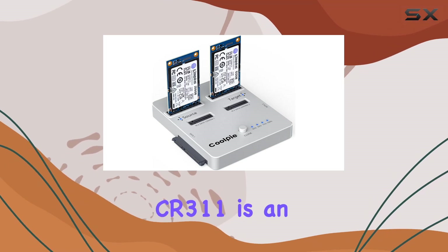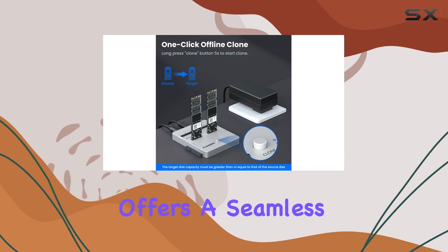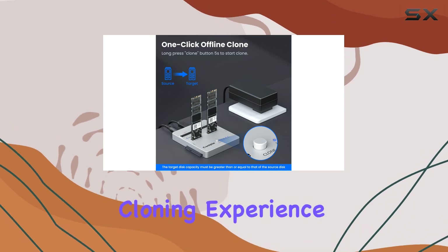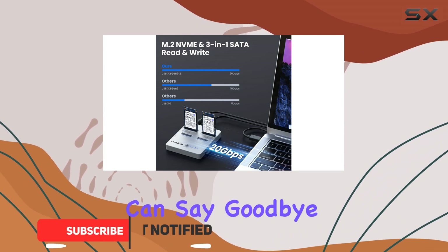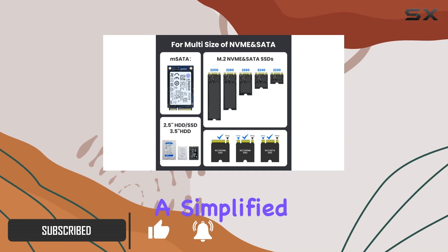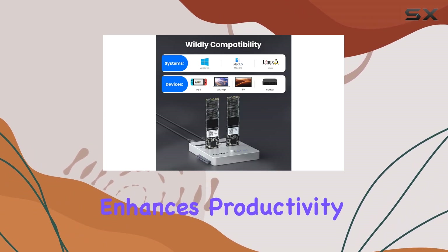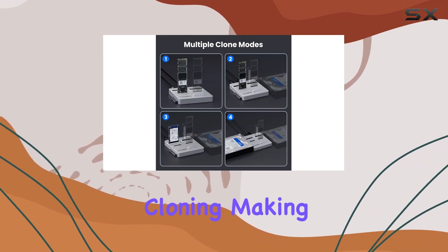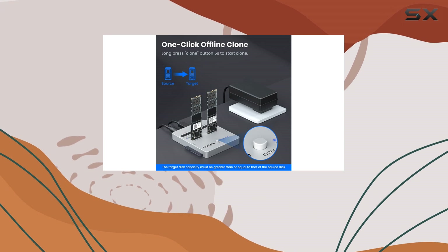The CoolPi CR311 is an impressive three-in-one SSD cloner that offers a seamless and efficient cloning experience. With its one-button offline cloning feature, you can say goodbye to complex operations and hello to a simplified time-saving process. This device truly enhances productivity by eliminating the need for a computer during cloning, making it an ideal choice for both personal and professional use.